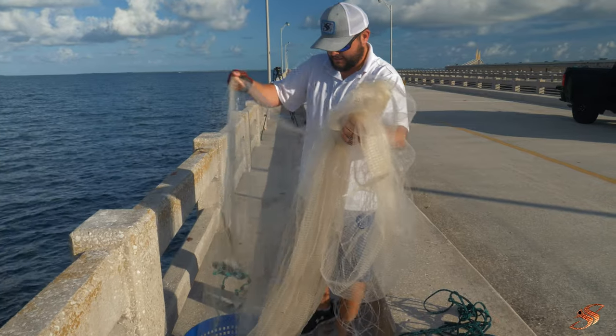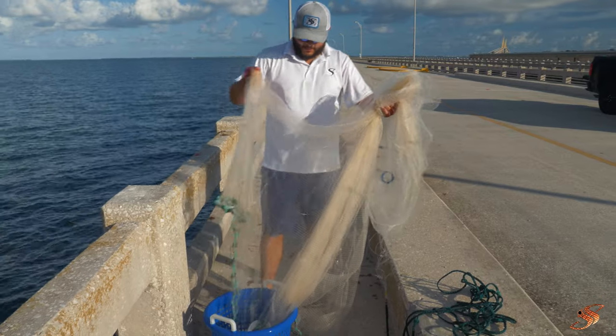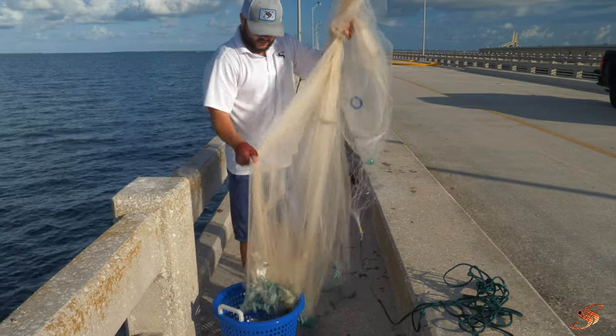Perfect size baits for snapper fishing. What you want to do is properly put these on ice — trust me, it matters.